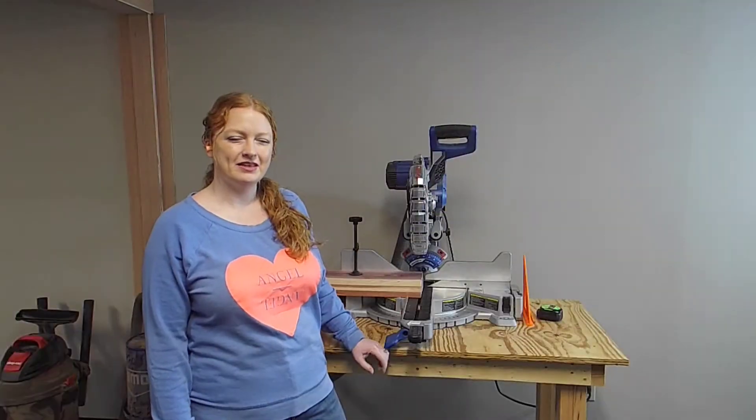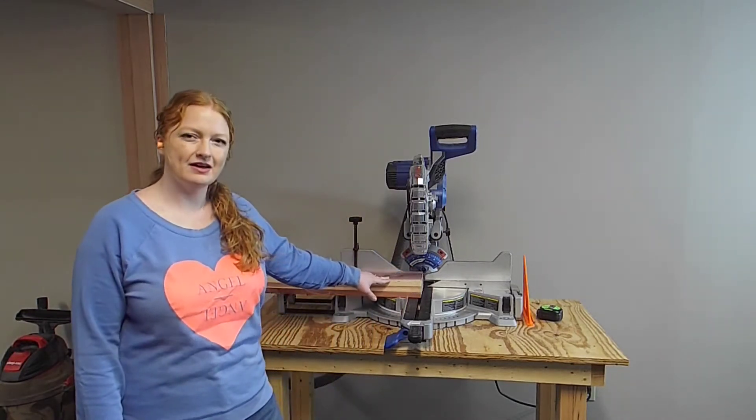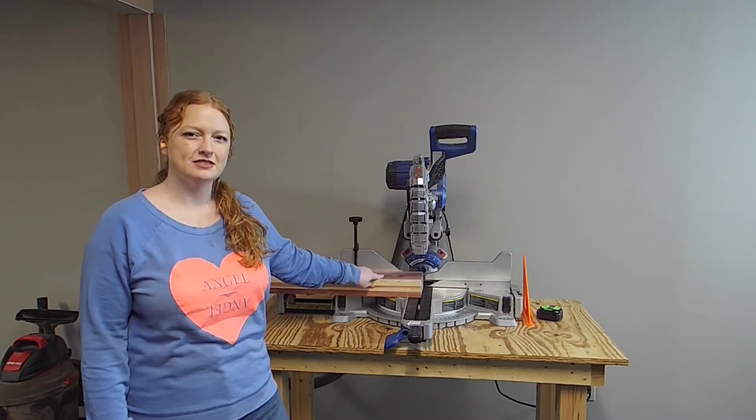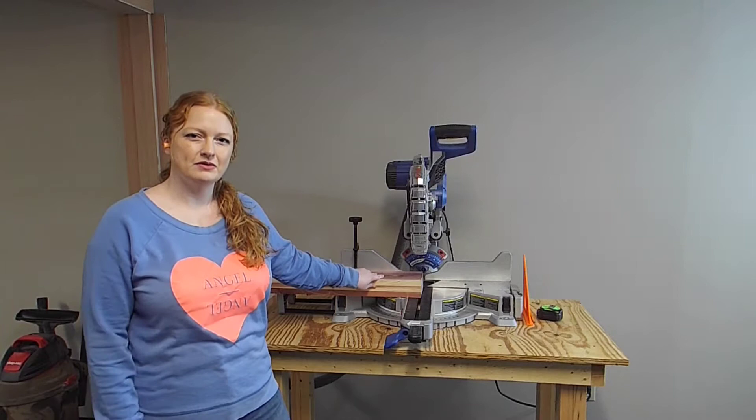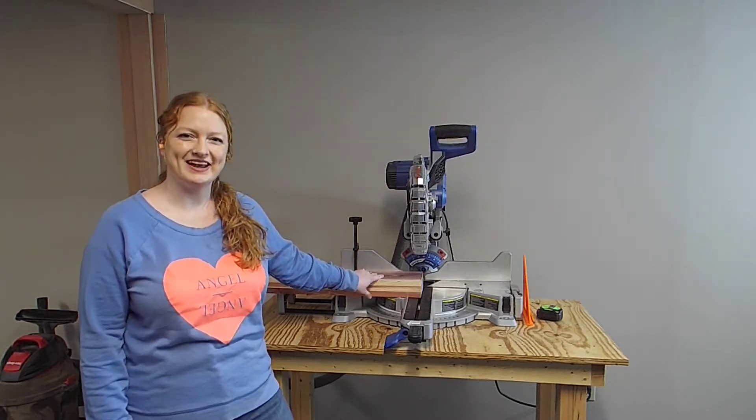Now that the edges of our boards are cleaned up, we're going to flush one end and cut three of our boards to length. For the bottom of our box, we'll need 20 and a half inches. And for the side panels, we'll need 22 inches. So let's go ahead and get those cut out.